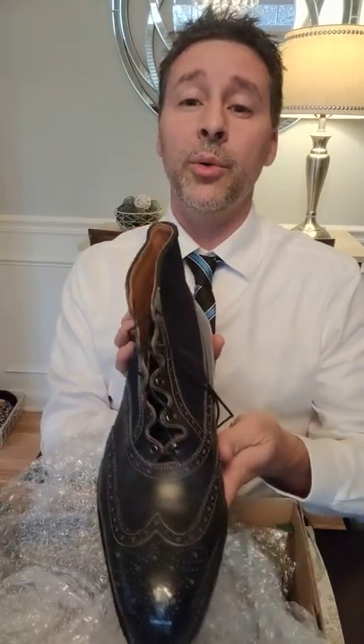Yeah, absolutely beautiful boot. Looking forward to wearing these. Again, Than Li is the maker, Hephaestus is the brand — I'll tag them. And Mr. Renworx was the one that designed it. Really brilliant design. I hope you guys will check them all out.